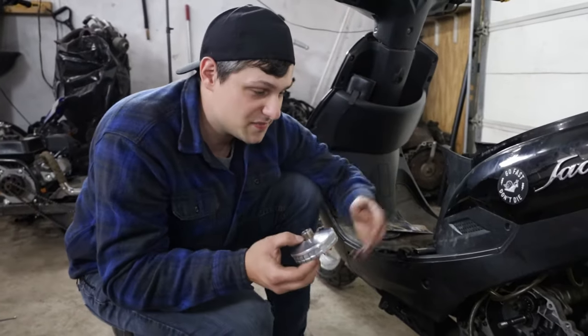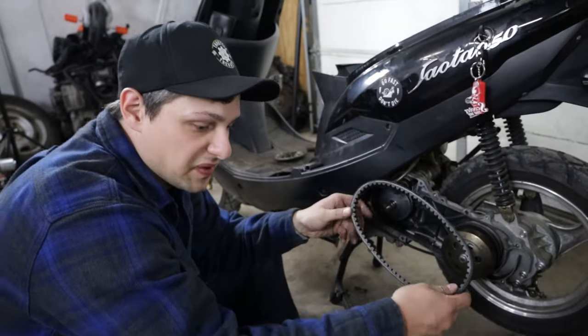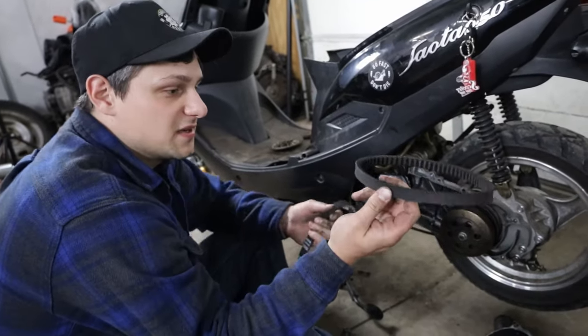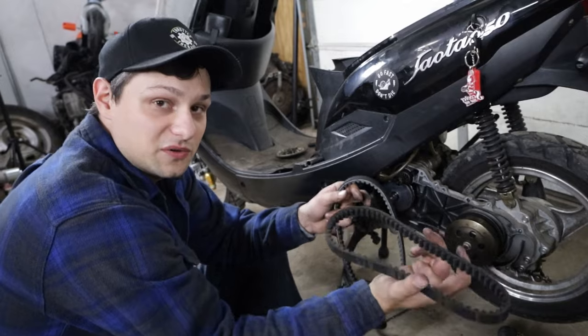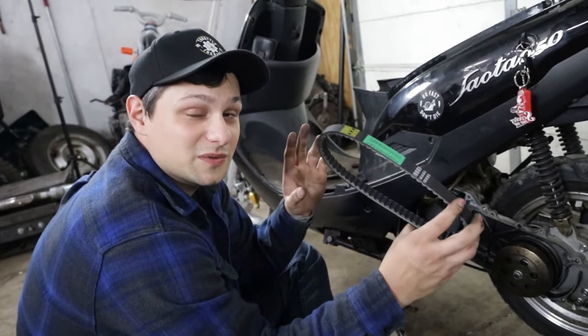Installing it is the same thing, just in reverse order, so it's super easy. While I'm in here, I'm going to just replace the belt anyway — I did replace it when I got the scooter last year, so this belt's probably okay. Get yourself a Kevlar reinforced one if you can.